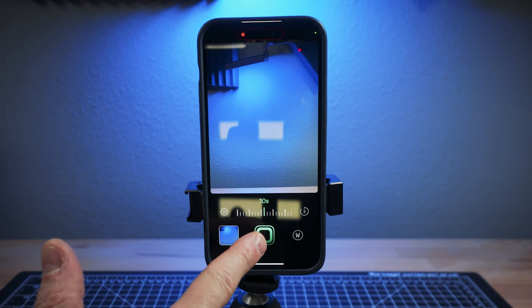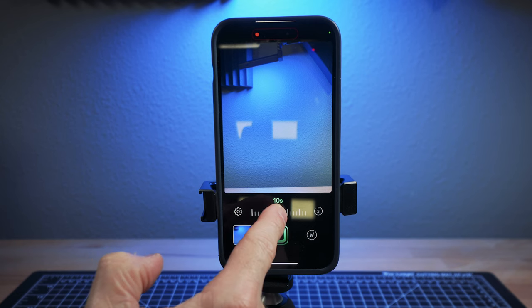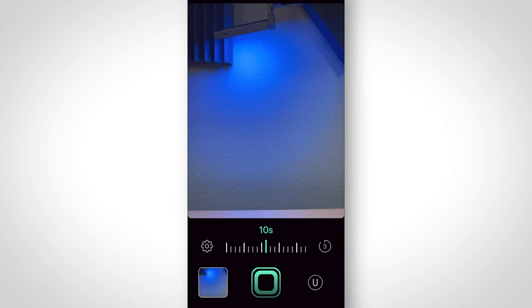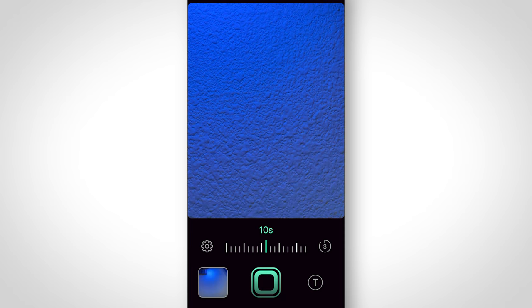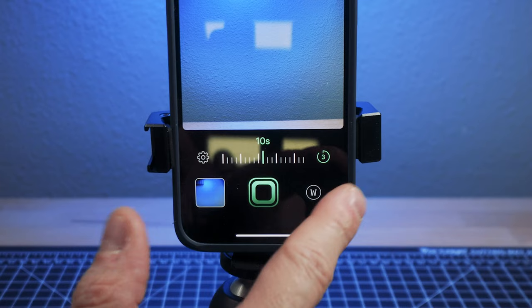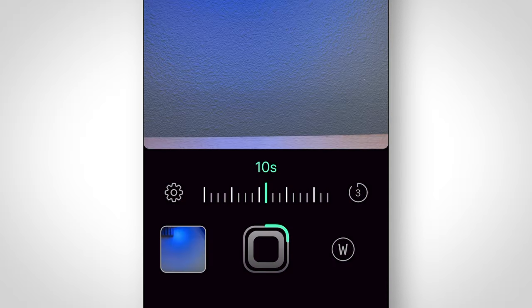There is a shutter button. You can set it from one to 30 seconds to do your long exposure. And you can choose your lens — depending on which phone you're on — wide, tele, or ultra-wide. You can also choose to set a short timer so the phone doesn't start recording right off the bat, giving you time to get settled in, get your shot lined up, or get as still as possible.